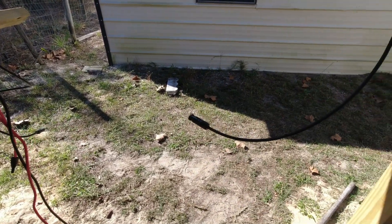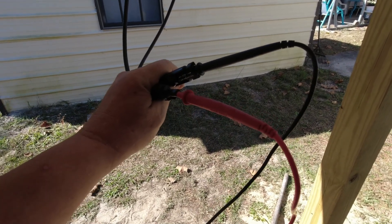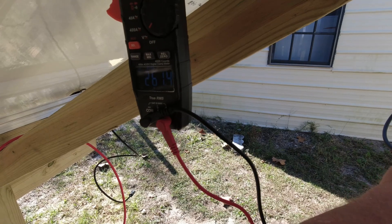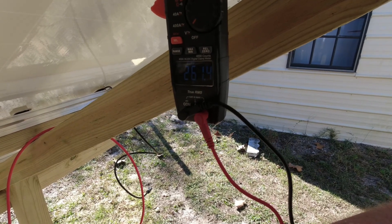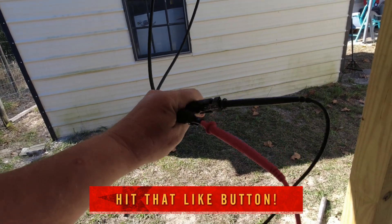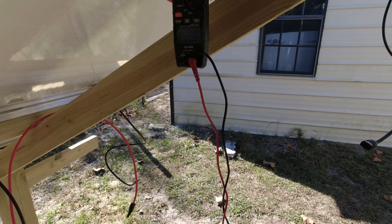Here on the second set, being very careful not to touch the metal on the probes — the red prong is in the male socket which is the positive — you can see DC 261 volts. Those are correct. I'll make sure they're shut off before making the next connections.